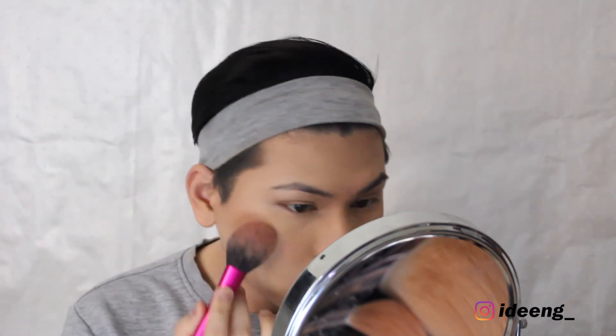I'm done with blush — I just wanted a hint of color on my face. I've already done my brows. I don't usually put mascara on my lower lash line because I find it too much for daytime.